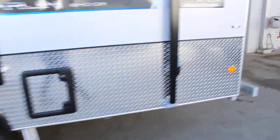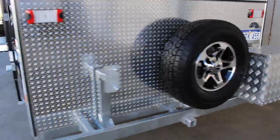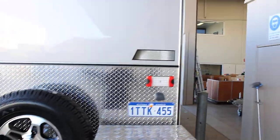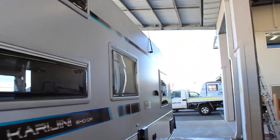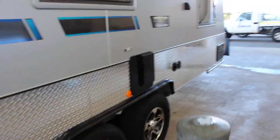Scrub bars on the front there. As we come down the back, we've got twin spares, a jenny box and a bike rack holder. Coming along to the side, you'll see the triple bunks, hot water system, TV antenna, and your mains pressure and tank filler.